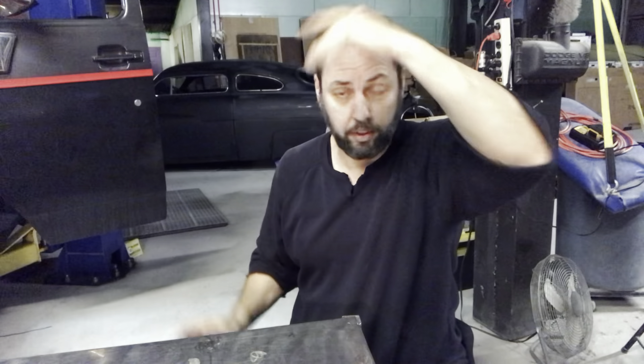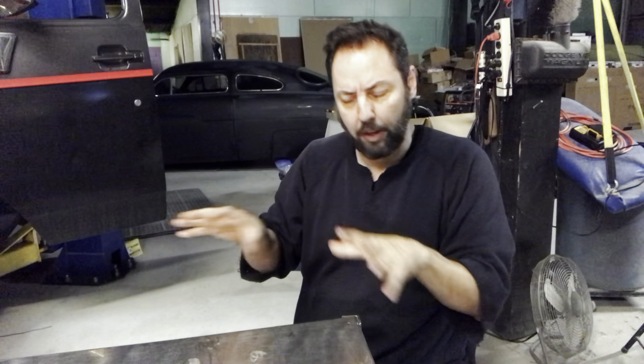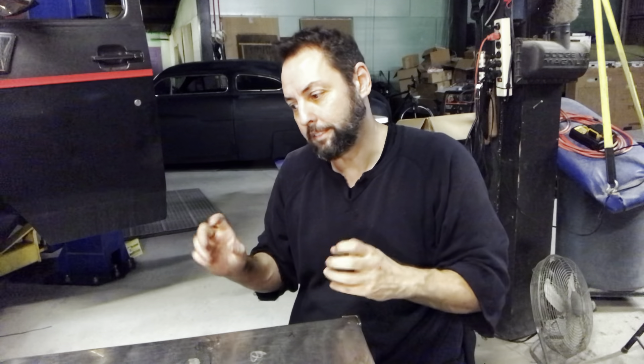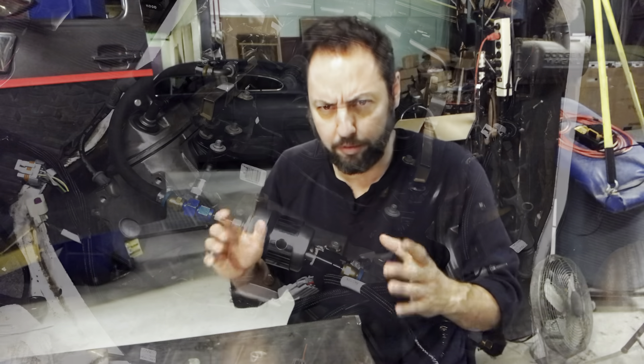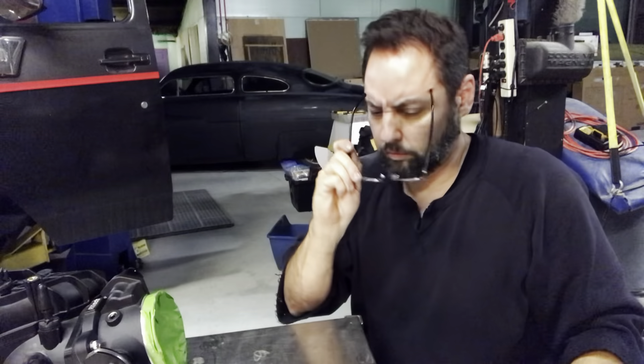No big deal — this stuff comes up when you're building custom. When you craft something yourself, your will and your striving is what builds it. Anybody can just go buy something new. To come across an obstacle and figure out the puzzle is part of the fun. It's part of the aggravation, but it's also part of the fun.